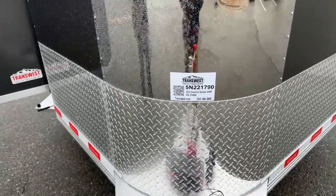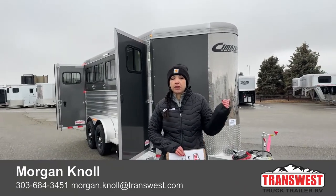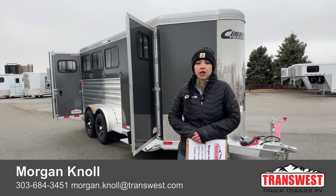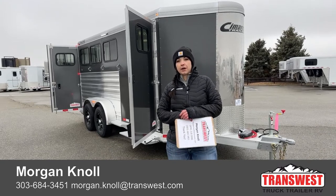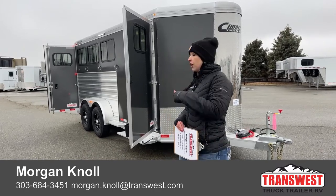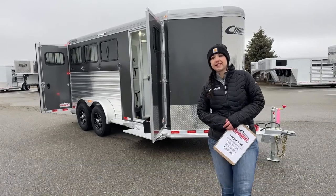It's a 2023 Cimarron North Star 3-horse bumper pull. Cimarron trailers come with an 8-year structural warranty and a 3-year hitch-to-bumper warranty as well — nice warranties on these trailers. If you want to give me a call, you can reach me at 303-684-3451. Text or call my cell at 970-218-5996, or shoot me an email at morgan.knoll@transwest.com. Click the link below to view this inventory item and browse our new and used inventory. I look forward to hearing from you and hope you have a great day.